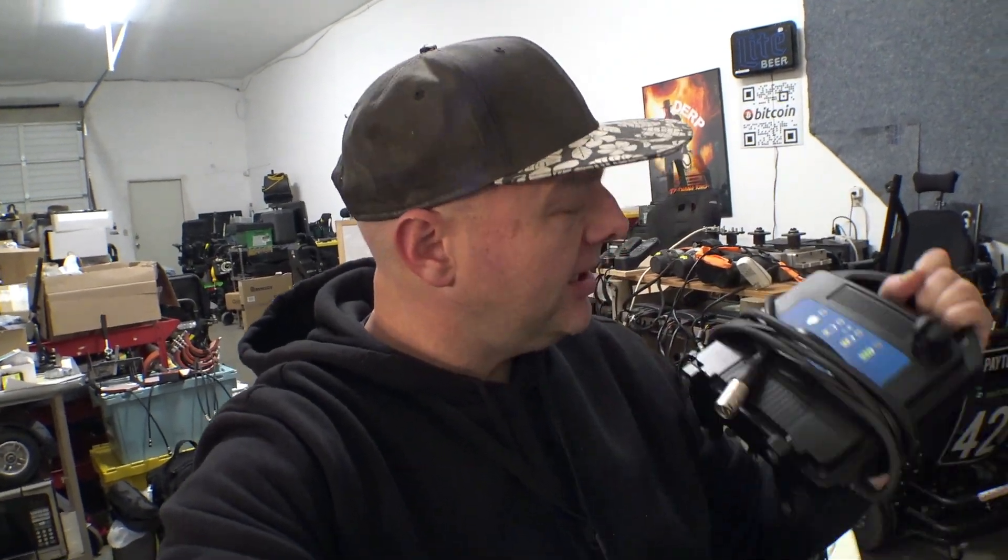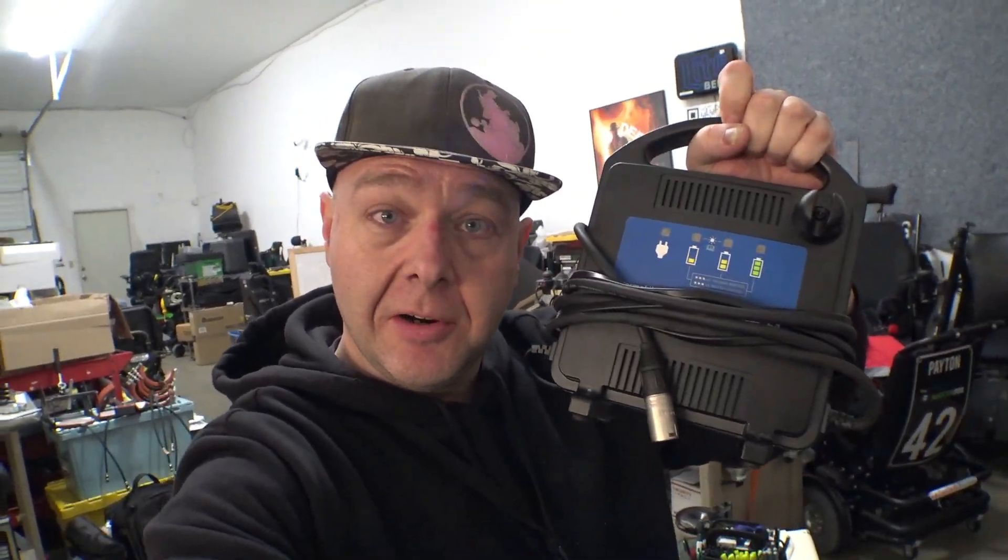Hey, how's it going? So today I've got a quick little video in regards to the Permobil Volt Pro charger. This is the new charger that charges at 10 amps for the new batteries that Permobil released in around 2021. They're new-to-them AGM style batteries and they require a very specific charging voltage curve that's not the same as the older chairs were.